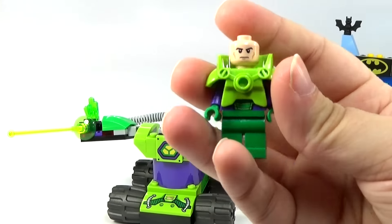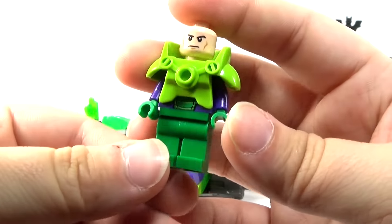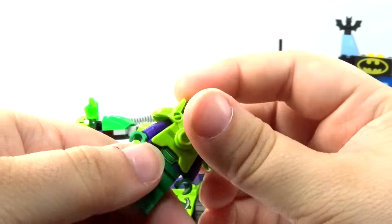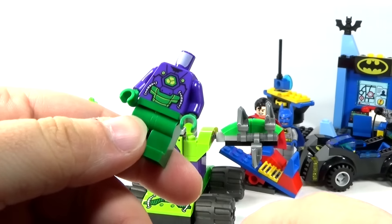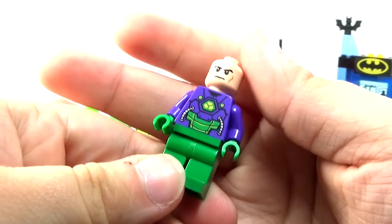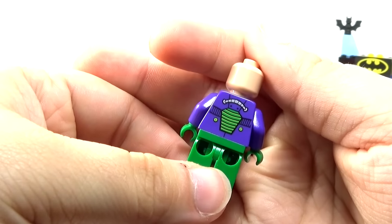We do have — I believe this is a new Lex Luthor. If I'm mistaken, let me know, but I think this is a new version of him and it looks awesome. Nice green armor there. If you take the armor off and his head off to look at the printing underneath, you can see nice purple and green armor — kind of Joker colors, but still kind of cool.